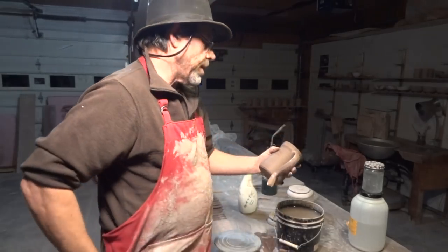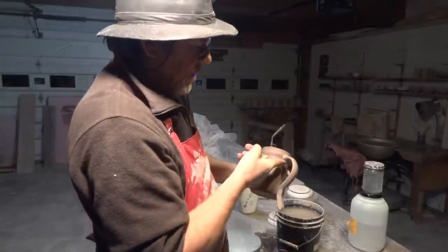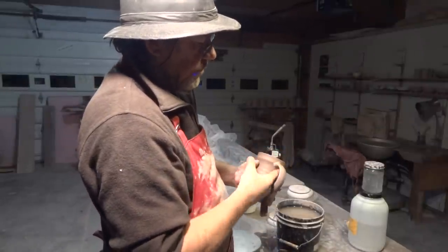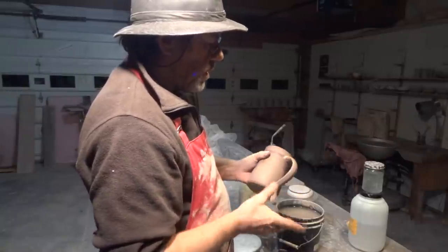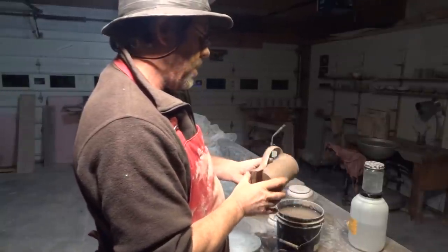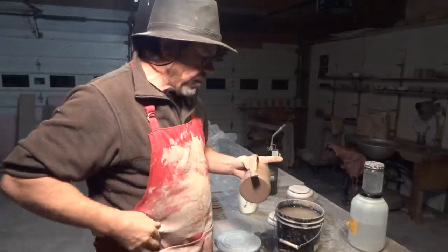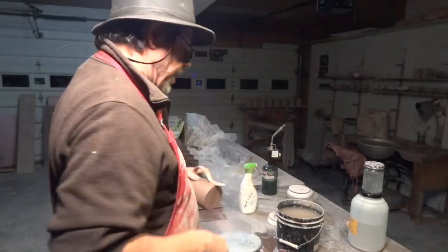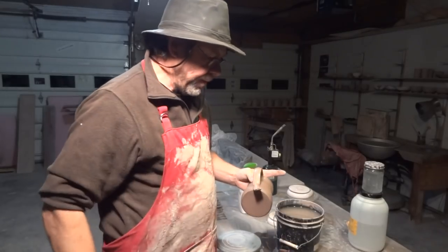Maybe it does help the clay to break down. In a bowl of clay like that I might have four or five pieces of leather. Anyway, give it a try.